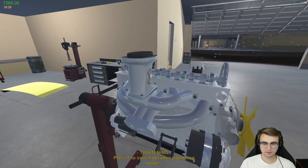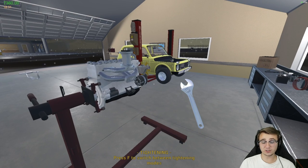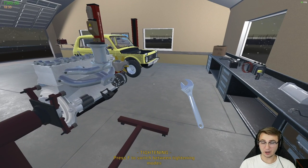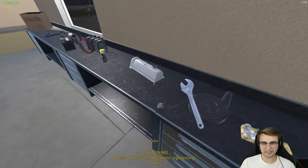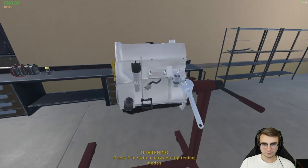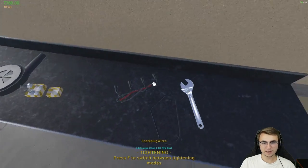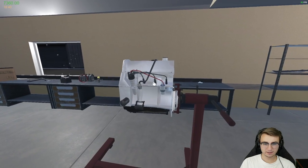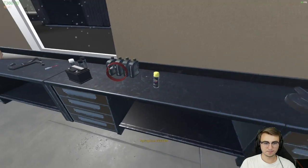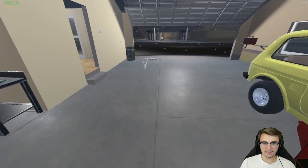Now we can grab our carb — that's going to go up here with four bolts holding it on to the intake manifold. There's also an upgraded carburetor available, and there's also a turbo — a whole bunch of stuff we can do extra to these engines. For right now I'm trying to get familiar with how they work standalone, and then we'll figure out how to turbocharge stuff and make things fast. Fuel pump's going to go somewhere over here — just two bolts on that. Now we can grab our ignition leads — those connect the spark plugs to the ignition distributor and then to the coil as well. Then just the accessory drive belt and I think that's it.